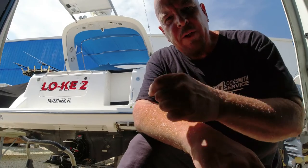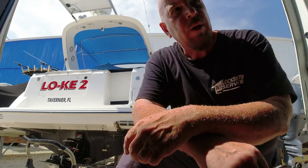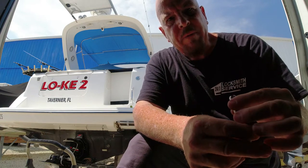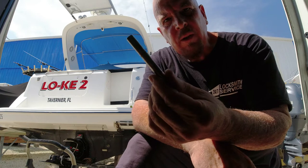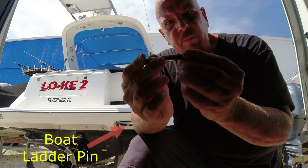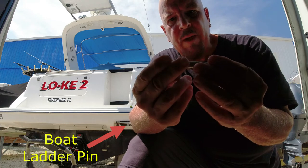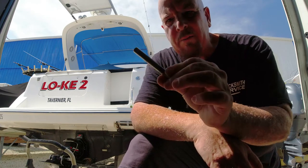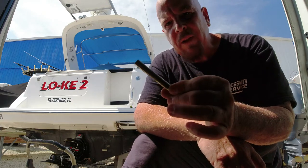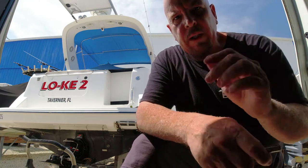In our prior video of the sandbar Memorial Day 2021, right before we headed out I noticed that one of these was loose. I put it back where it's supposed to be and tried to tighten it up, but it looks like after we left the dock it might have fallen off in the ocean somewhere — really difficult to find.